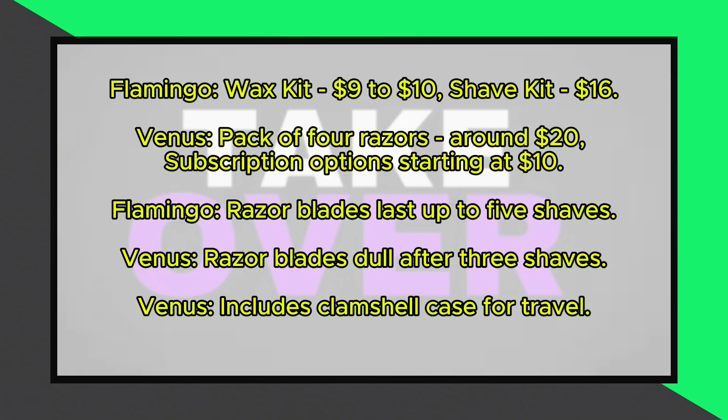The main difference is the price. Flamingo's wax kit costs around $9 to $10 for a pack of 4 razors. They also offer a shave kit for $16 including a razor handle, cartridges, shower handle, shave gel, and lotion.